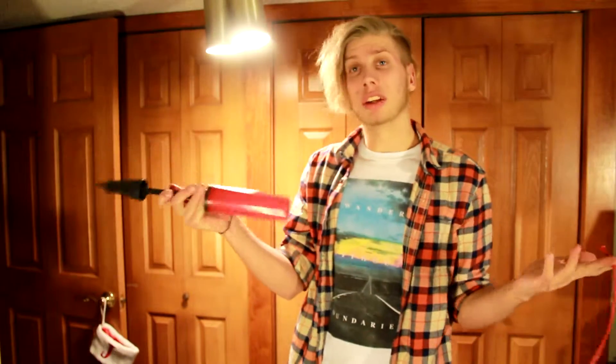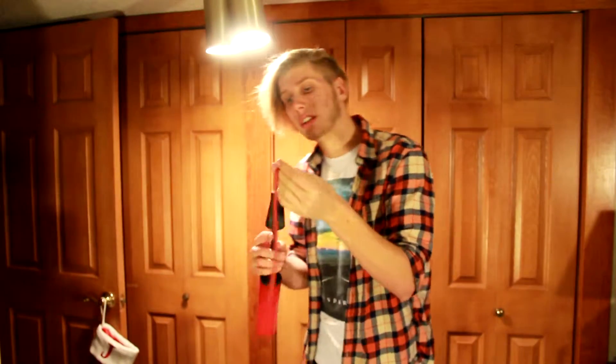First thing you're going to need is a balloon. I have a red 260. You're going to need a 260, but it doesn't have to be red. You're most likely going to need a pump if you can't blow it up by mouth, which I can't do, so I'm going to use a pump.